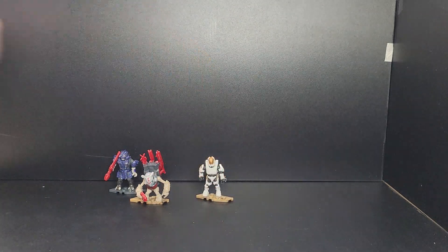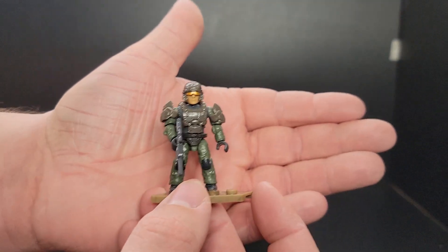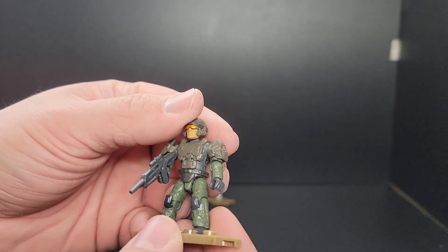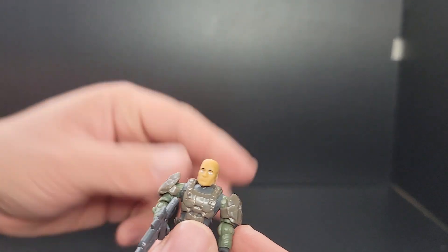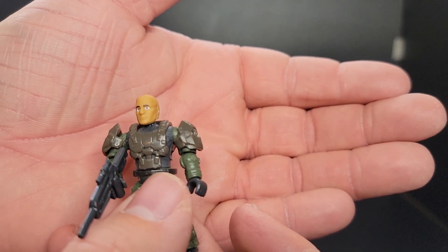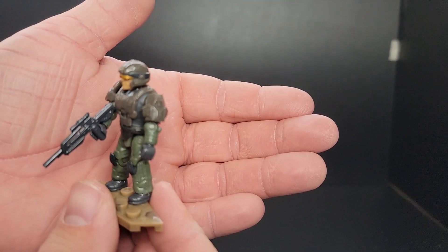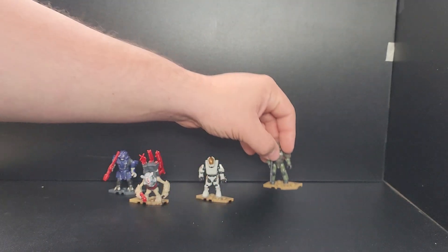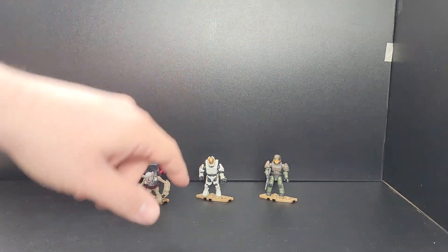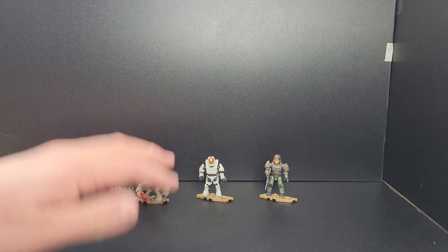First, we're going to take a look at the figures. We'll look at the Marine first. Pretty much just a classic, standard Marine from the Halo Infinite game — olive green pants and a darker tan armor set. The helmet comes off and he's just a standard Marine with printed eyes and the pinholes. They came out pretty solid, no misprints. This one in particular comes with the ODST shoulder pads and a battle rifle in dark gray. You do get four stands in total in the green coloration.